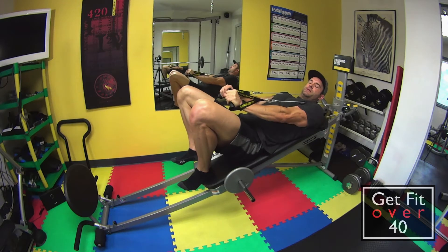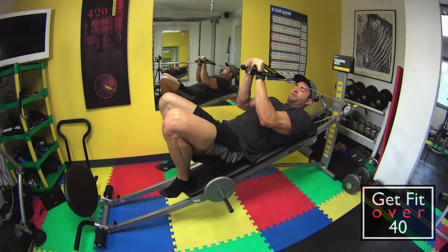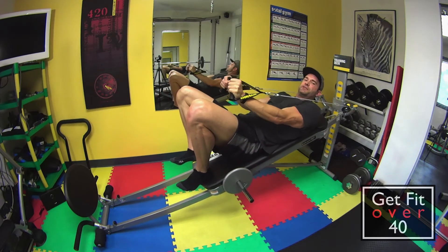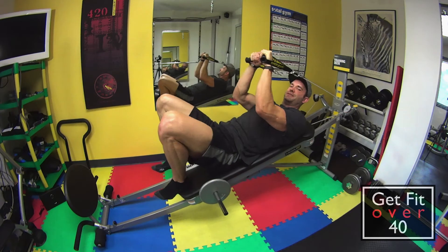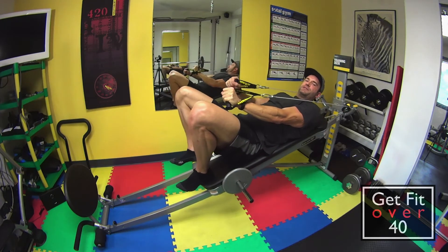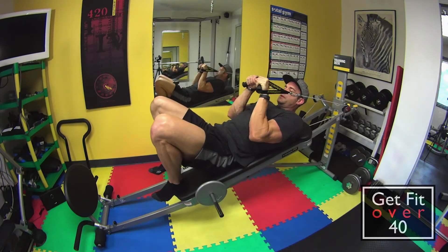Keep your arms fairly straight — just a slight bend in the elbow. What we want to do is bring them back so the top of your arm isn't moving. Pretend your upper arm is attached to your torso — it doesn't move, just your forearm moves. You're not doing this so your bicep and tricep is attached.